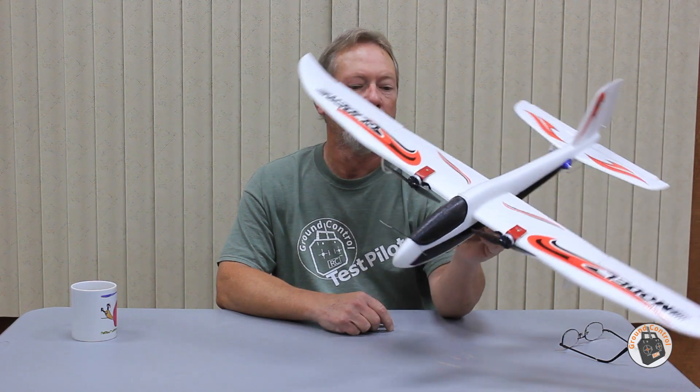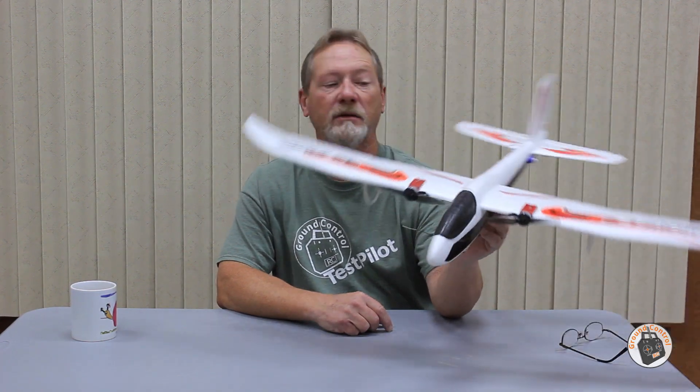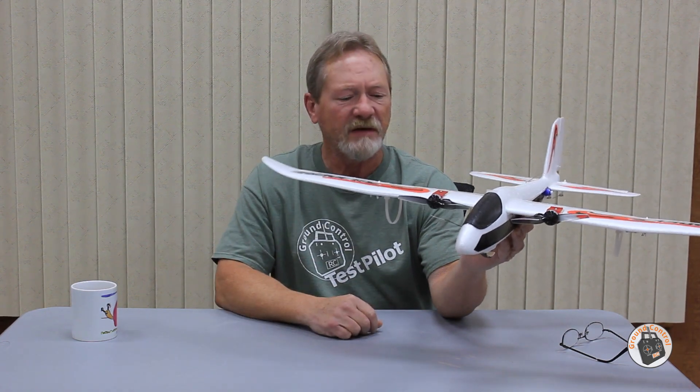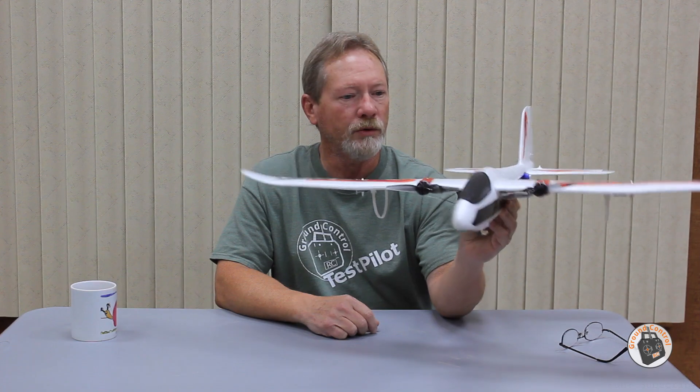Very, very close. I want to take it out today and do another test flight on it. I've made an adjustment on my differential setting on my ailerons, so we'll see if I hit the mark this time. If I do, I will be golden on my setup.